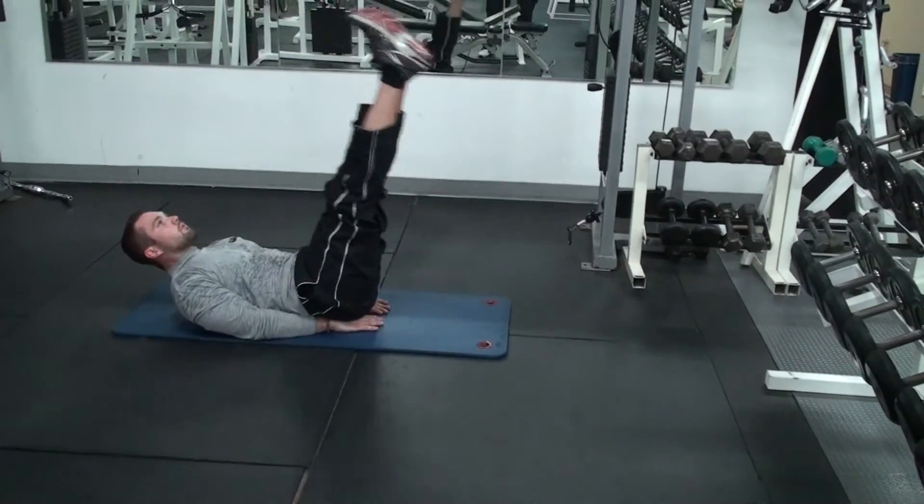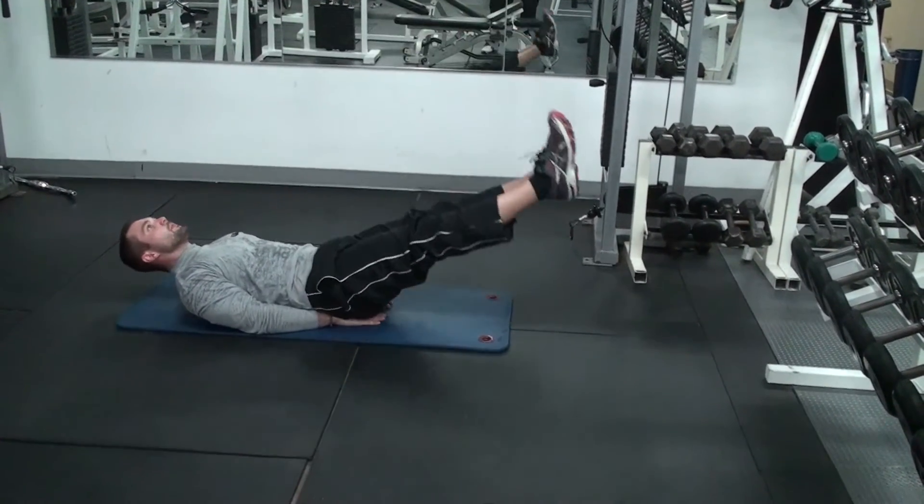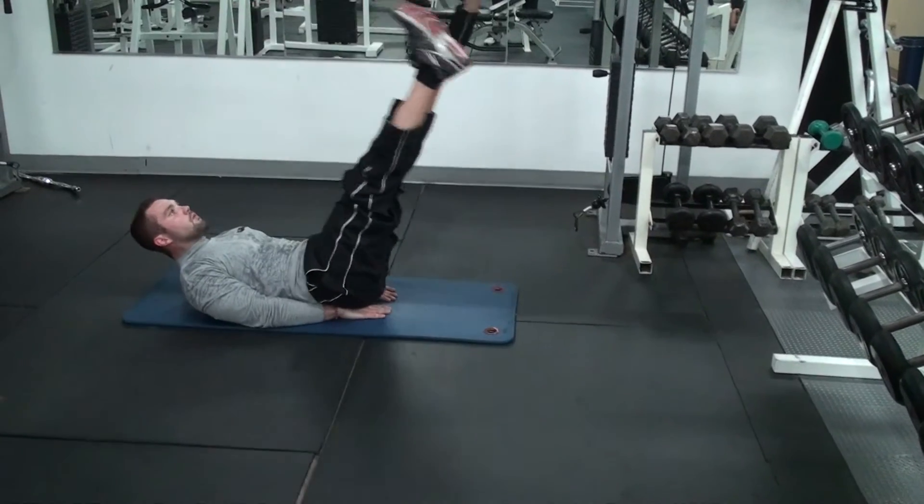Let's get three more reps, Bronson. Exhale every time, two more times. Good work, y'all. Proud of your work. Thanks so much.